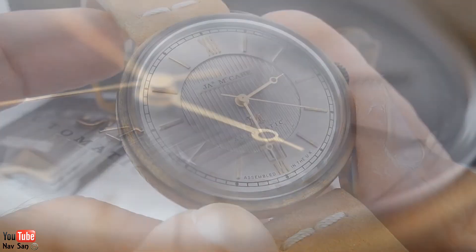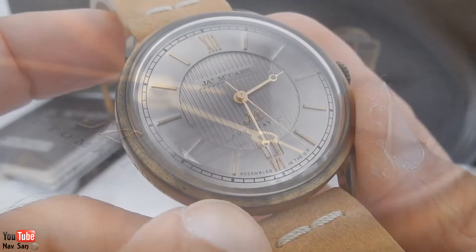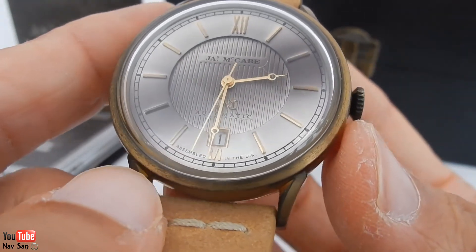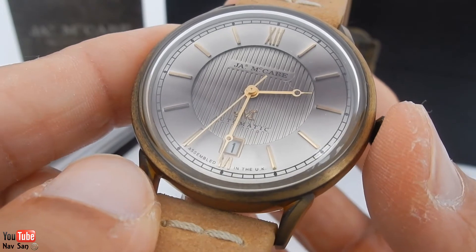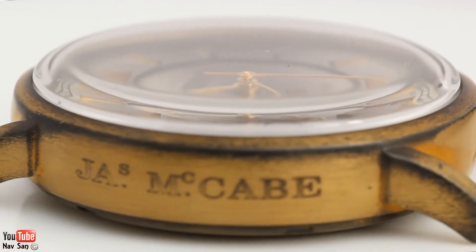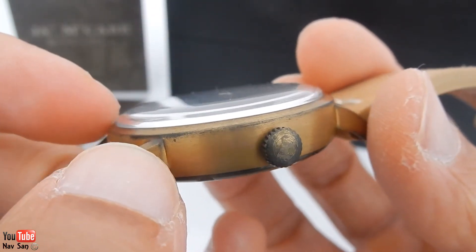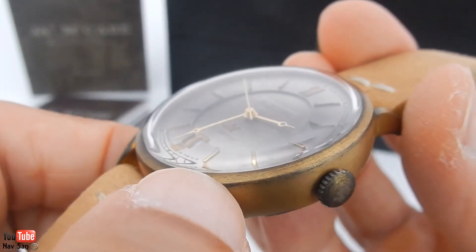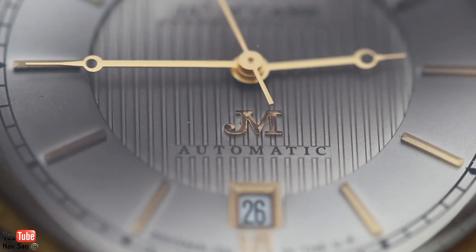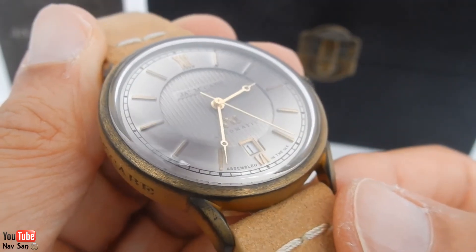It has stainless steel Breguet-type flat hands with no lume. The entire dial doesn't have any lume on it at all, which is to be expected on a dress watch — you wouldn't really expect a dress watch to have lume. And it has this really nice domed sapphire crystal, which just sets the watch off really nicely the way it curves up instead of a flat crystal like most watches. It doesn't have any anti-reflective coating on it, which is a real shame.